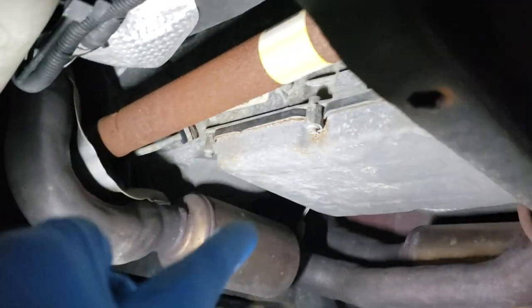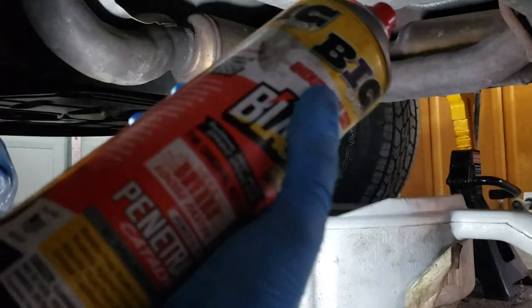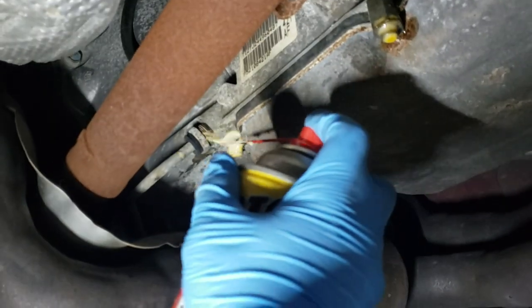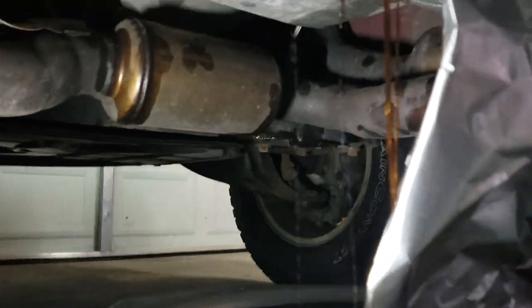As far as I can tell, changing the ATF fluid in this vehicle will be the first time ever, since I am unaware if other vehicle owners have done it or not. We are going to need the oil basket, penetrating fluid to loosen up the tight bolts, and aluminum foil to make sure the fluid drops into the right location.